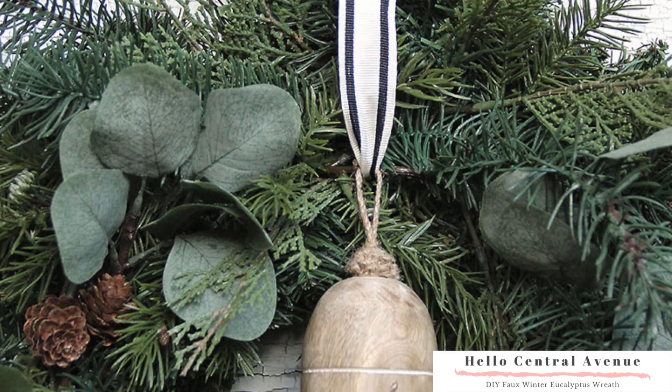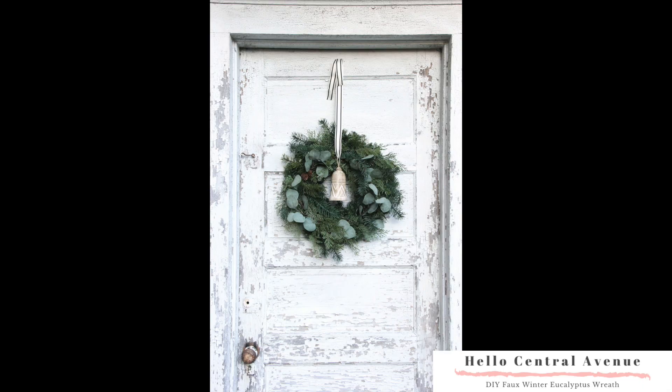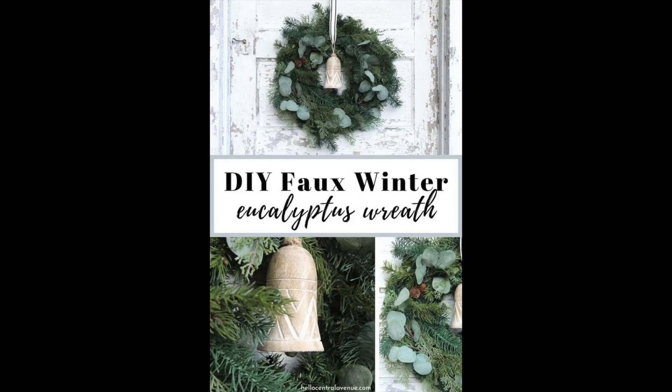Sometimes it's difficult to know what to hang on your door after the holidays are over, but this is the perfect wreath to hang all winter long. It costs $20 and will last you for years to come.